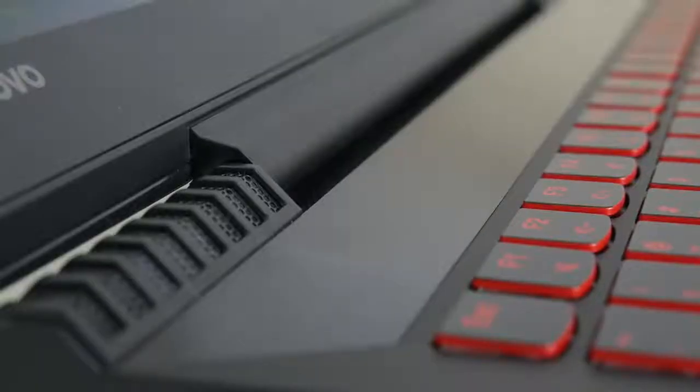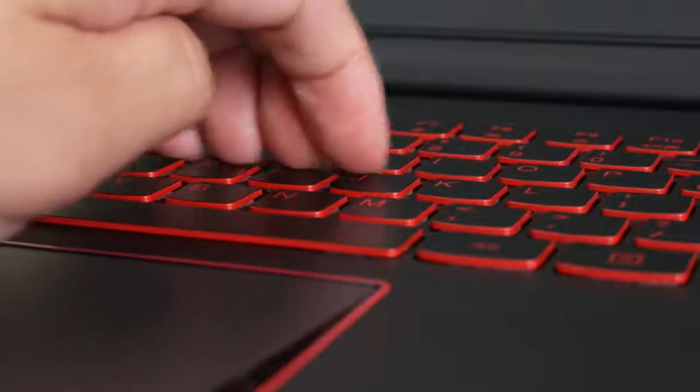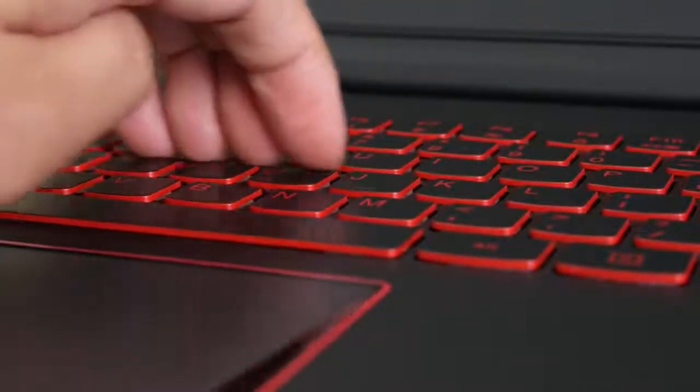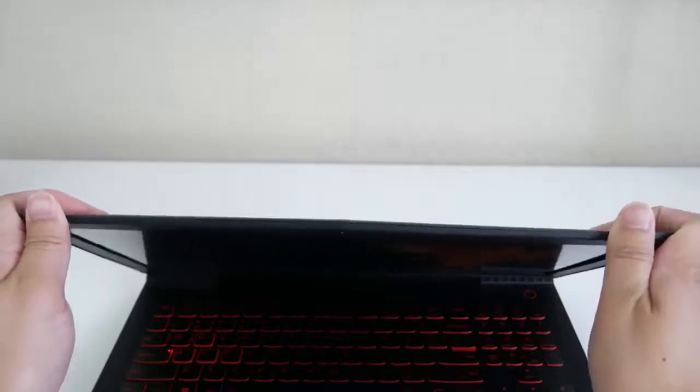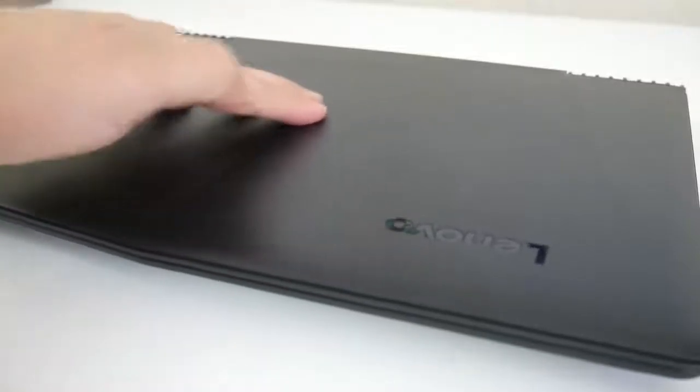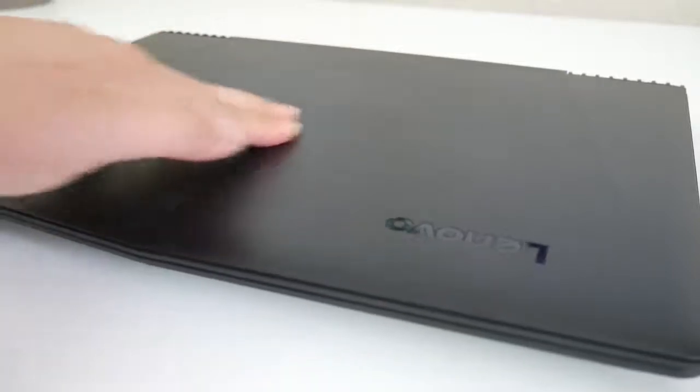Lenovo does try to make the Y520 stand out with a plastic strip here — they're trying to make it look like a brushed aluminum finish, but it isn't. The build quality on the Y520 is surprisingly pretty good. There's hardly any keyboard flex and the display flex is about average among other gaming laptops in this range.